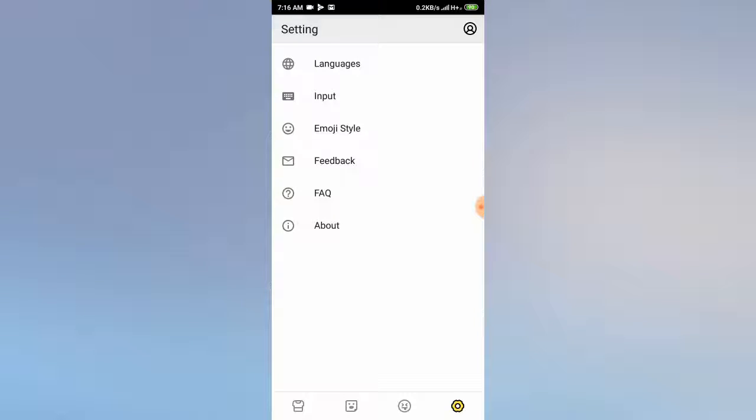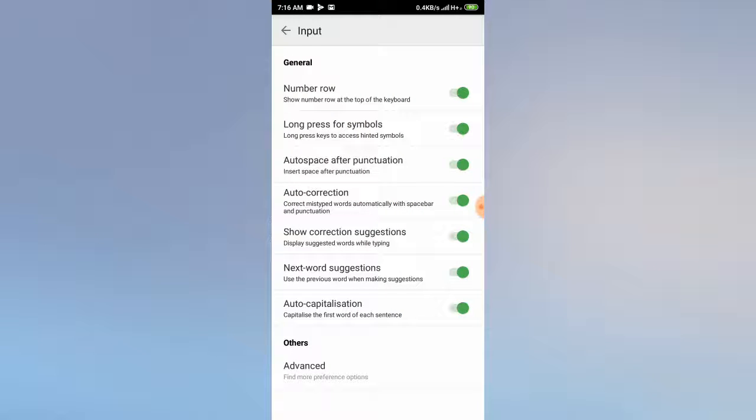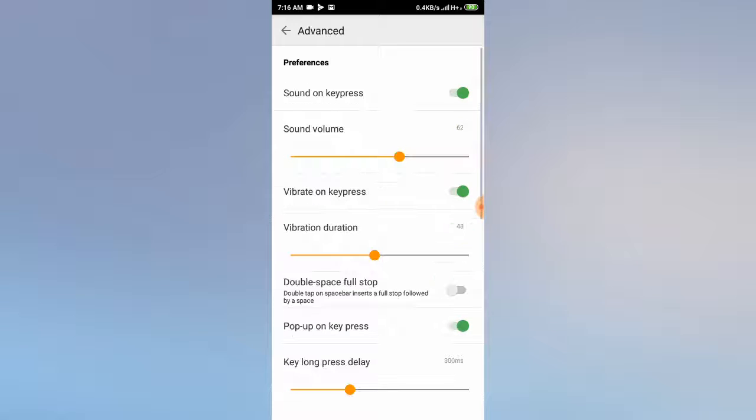Click on 'More options' and here you'll get the settings. What you have to do is go to 'Input', and after that go to 'Advanced'. Click on 'Advanced' and you will see 'Sound on key press'. Turn that off.